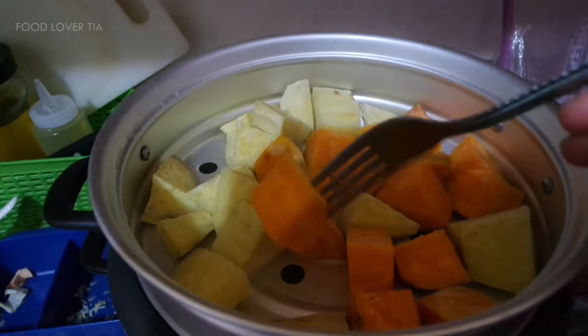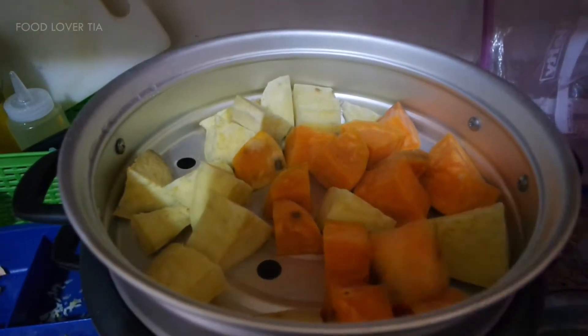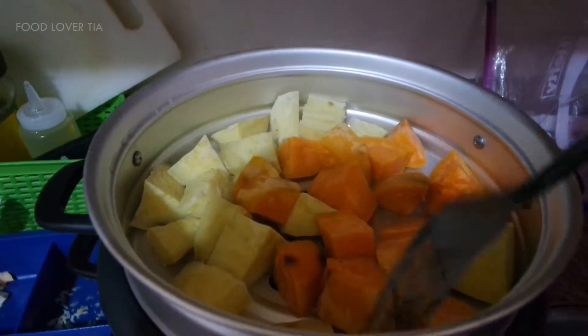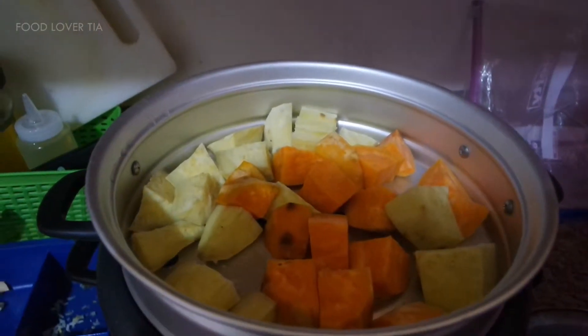Poke it using a fork — it's so smooth right now, so soft — means it's ready, it's cooked. We don't want it any more because it will be overcooked and will be too soft. Alright, let's transfer this into a bowl.